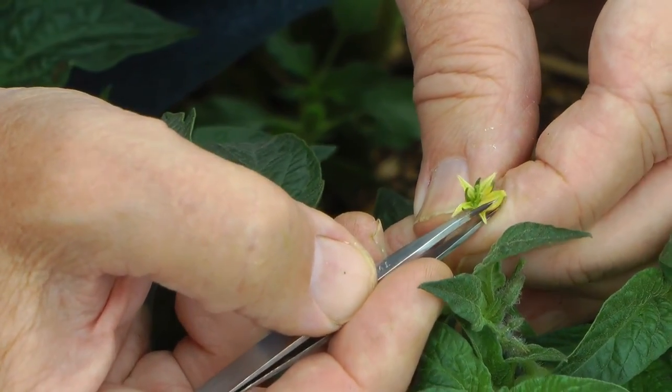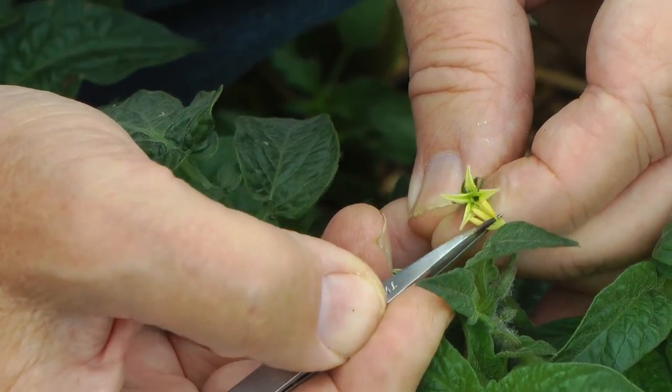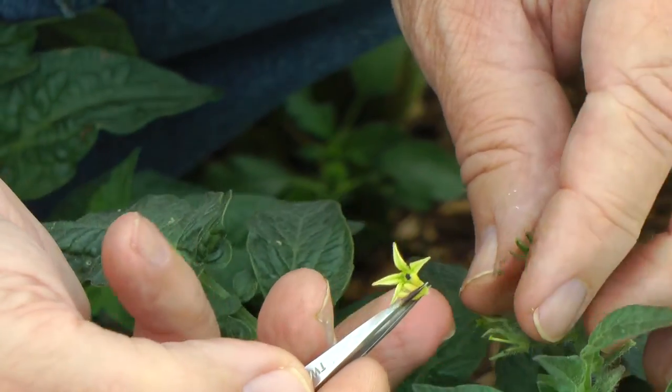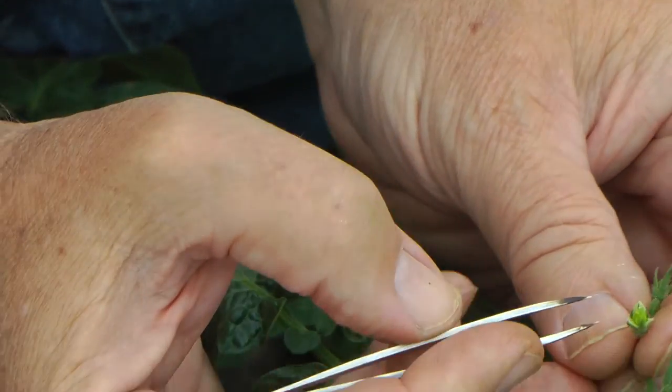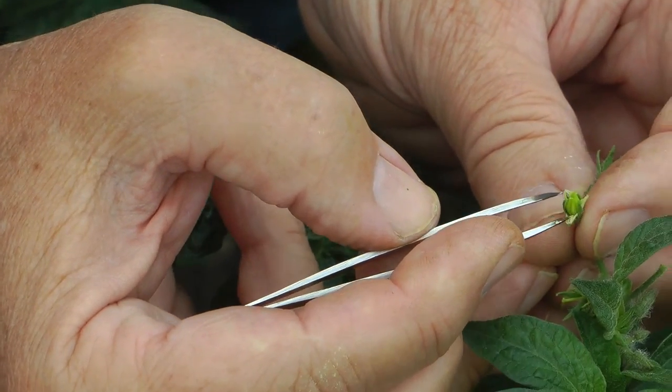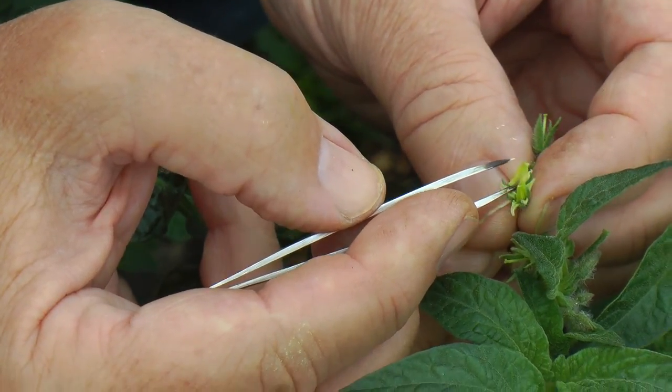So, gently pulling that anther cone off. This is what a lot of people have to learn the hard way. I'm demonstrating this because I think people need to know how somebody who's been doing this for 60 years does it with such ease.